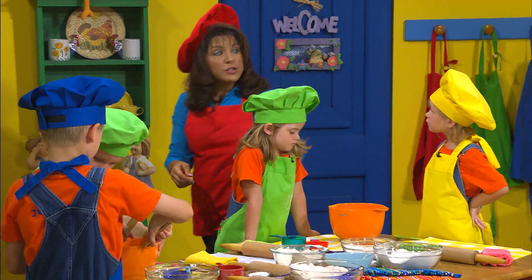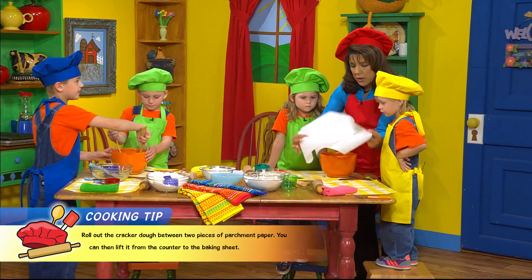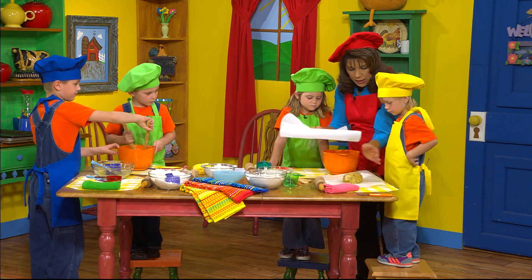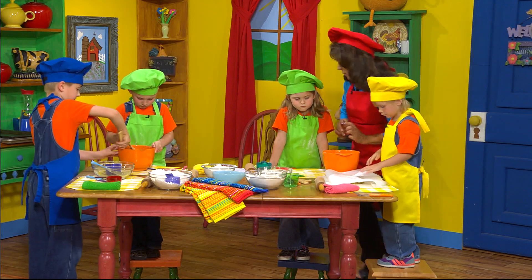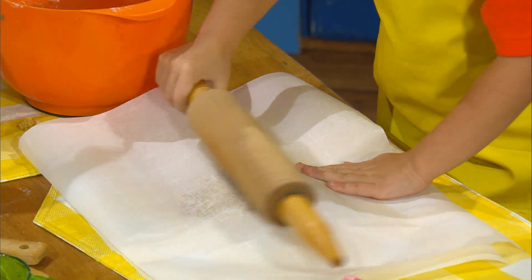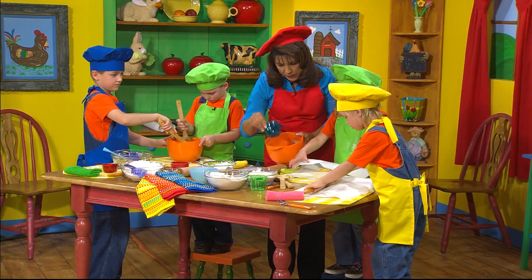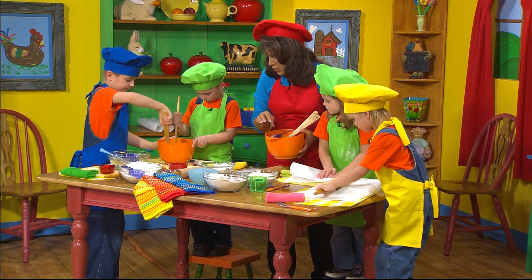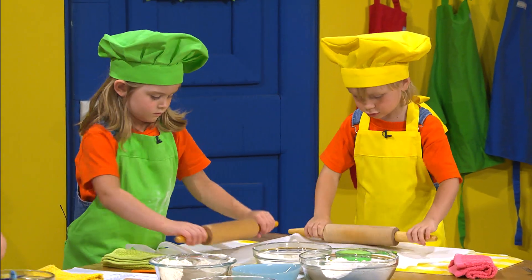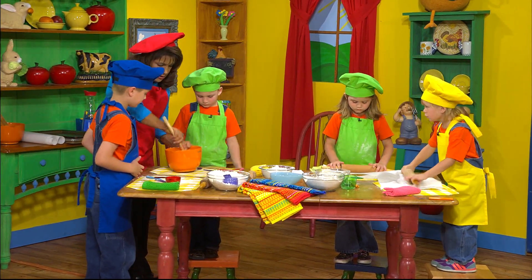I'm going to divide it into two pieces so that you each will have a piece, and I'm going to give you some parchment paper. What you're going to do is roll this out in parchment paper. Let me stir it into a ball and then half it up. There you go — take your rolling pin and you're going to roll that out.